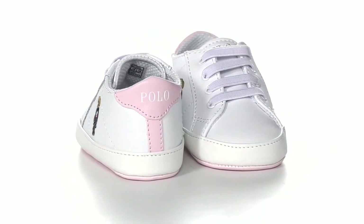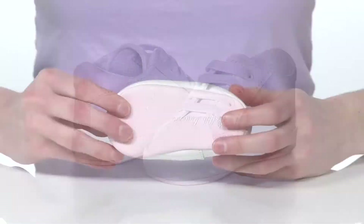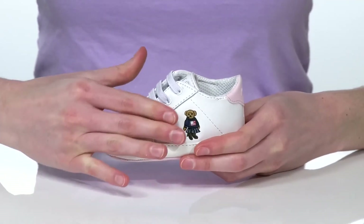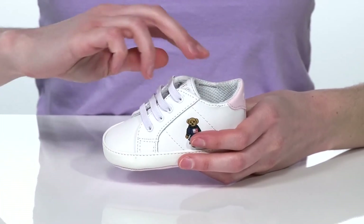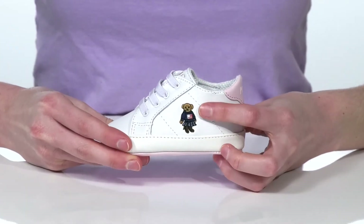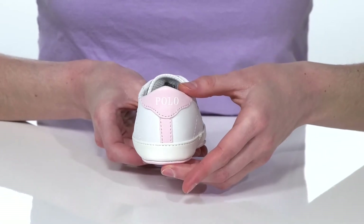Your little one will look so sporty and adorable in these crib shoes. They have a soft and flexible outsole underneath, and the upper is made of a durable rubber with elastic laces on the vamp, so you can pull these onto their little feet easily. They have a teddy bear embroidered on the side and the Polo Ralph Lauren logo around the back of the heel counter.